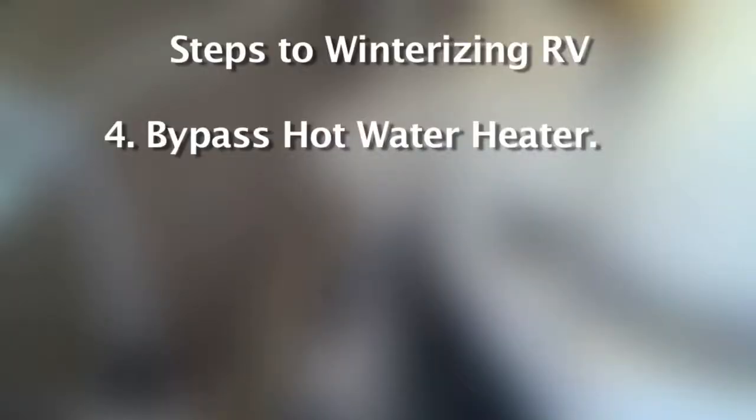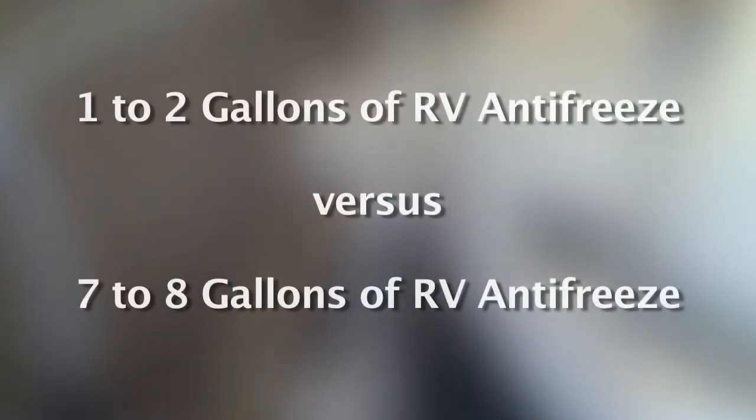The fourth step is to bypass your hot water heater system. Go to the back side of your hot water heater, and if a bypass kit is already installed, simply flip the bypass valves to allow the antifreeze to skip the hot water heater. This allows us to use 1-2 gallons of antifreeze versus 7-8 gallons of antifreeze.